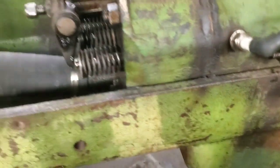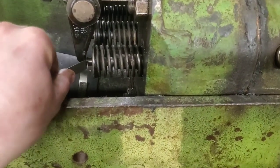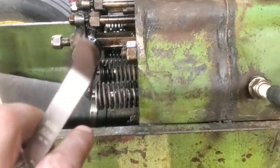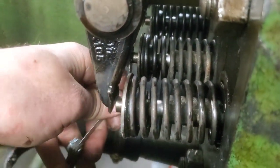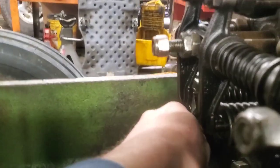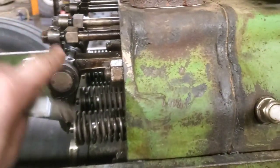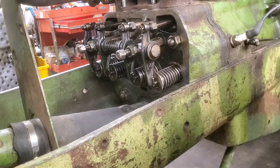Then we'll just go through here and check with the feeler gauge. This one right here is pretty loose — this is a 25,000 feeler gauge. So I'm going to go back and set all of these around 20,000. These two intakes both feel really good, so we're going to leave those. And the outer one over there, that's pretty good too. So we'll just do this one right here. I'll get the camera on a stand so we can see it better.